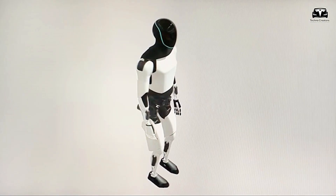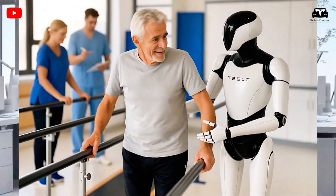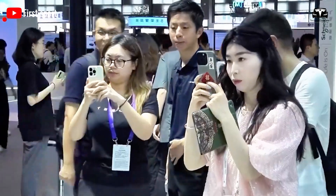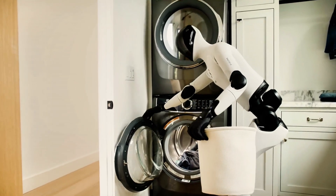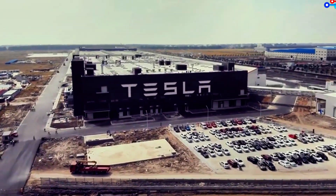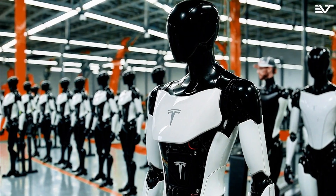And if you've ever seen Elon speak, you know the plan isn't just to sell humanoid robots — he wants Optimus to be the future of labor. In your home, in your business, maybe even in your body shop, changing your tires. So we've got Figure: faster to deployment, smaller team, tighter focus. And Tesla: massive infrastructure, insane resources, and a long-term moonshot.